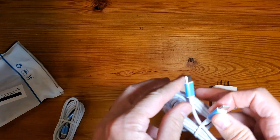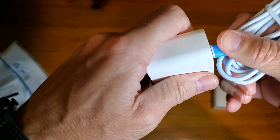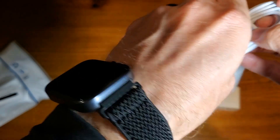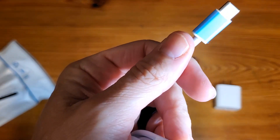The beauty here is it's USB-C on both sides, so you're just going to plug it in like so, and then put the USB-C into the other side for fast charging. Let's demonstrate that.